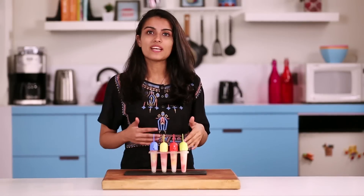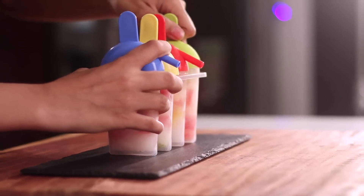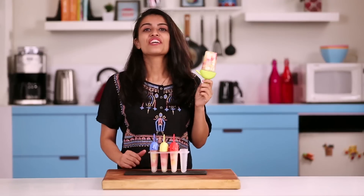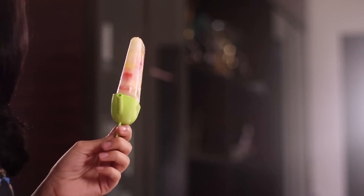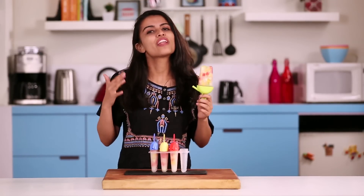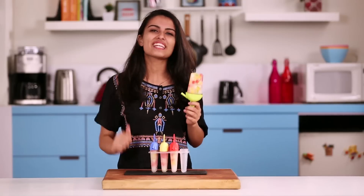Now that the popsicles are set I'm going to take them out and see how they are. Wow — they look absolutely stunning! So here you have it: fresh and amazingly tasty popsicles. Tell me how you like this recipe in the comments below, I really hope you try it. See you next time!